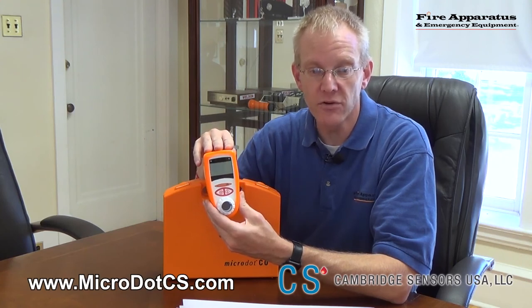Well, I hope you've enjoyed this edition of our Unboxed series. Again, we've been looking at the Micro.CO. If you would like more information on this product from Cambridge Sensors USA, visit www.micro.cs.com. This has been Chris McClune with Fire Apparatus and Emergency Equipment. Have a good one and stay safe.